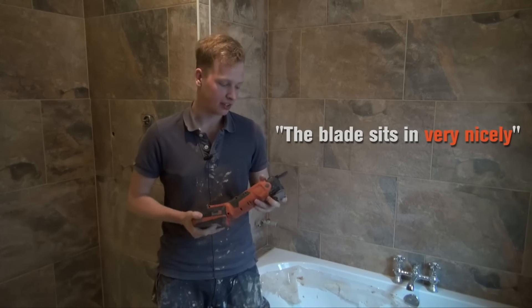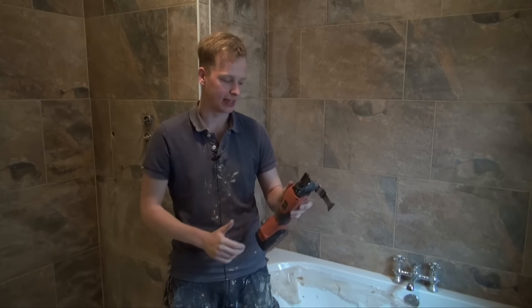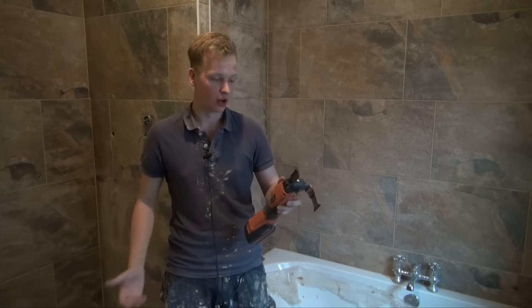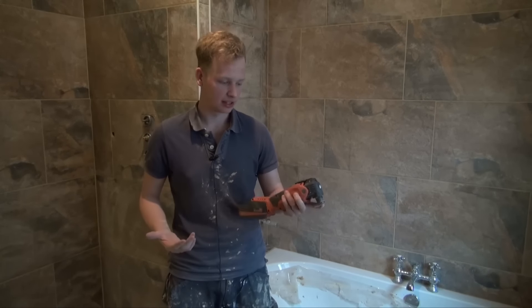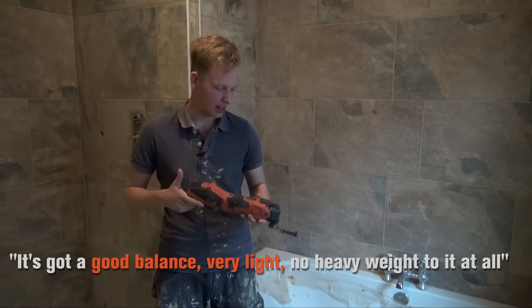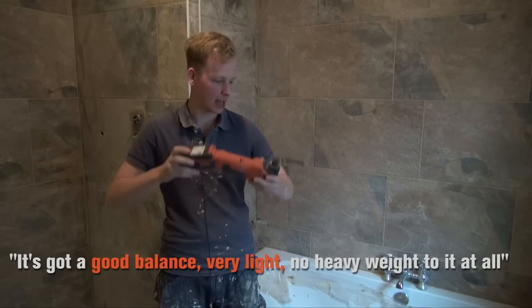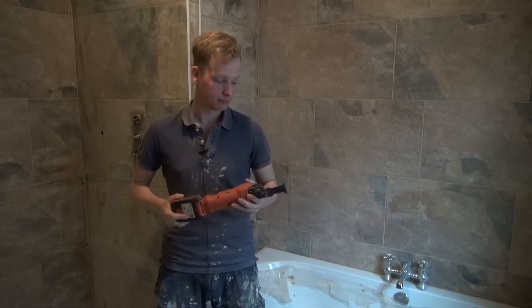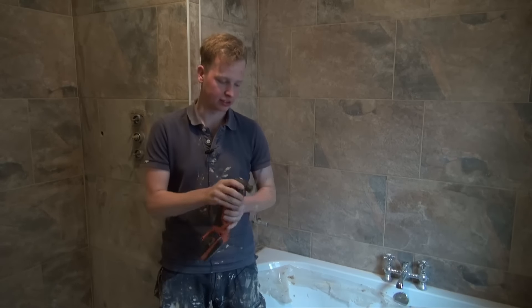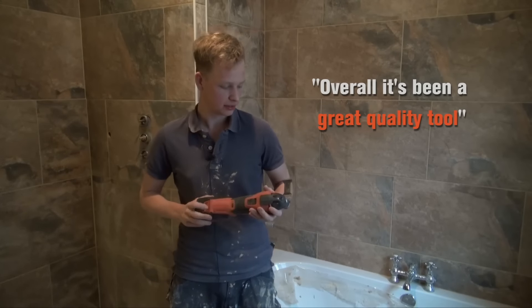One thing to mention: when pulling back the handle to lock the blade in, it snaps quite quickly, so as long as you're aware of that it's not a problem — just hold it and it's quite easy. It's got a good balance, very light with no heavy weight to it at all. With that quick release it's just great, and overall it's been a great quality tool and really good to use.